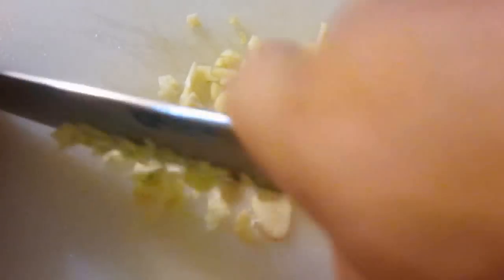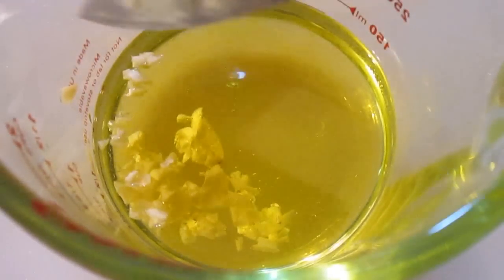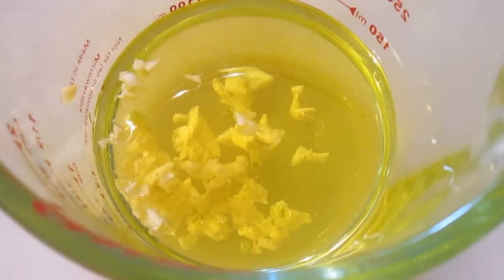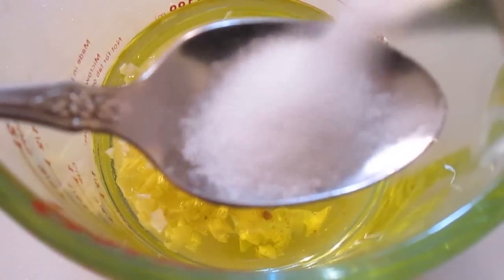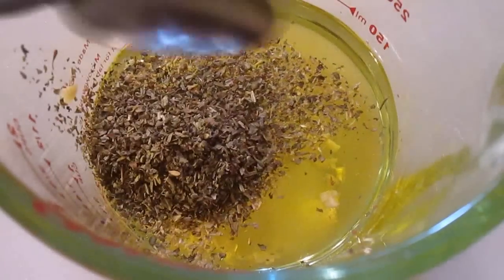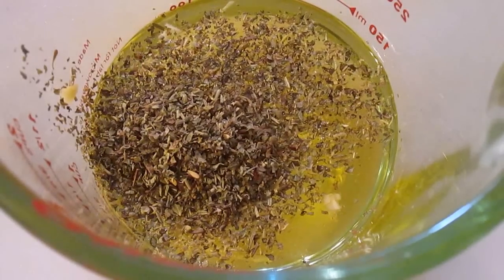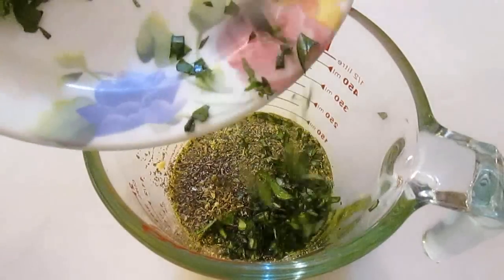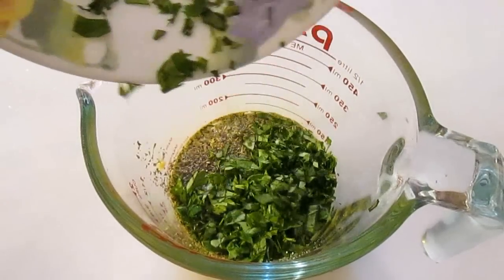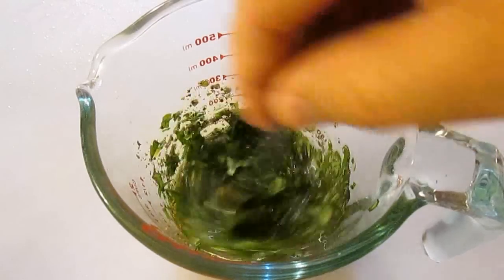We're starting with some nice fine chopped garlic, then we're going to use some olive oil and take the garlic right to it. Now we're going to add some salt, some Italian seasoning — which is dried basil, marjoram, sage, rosemary, and thyme — but it doesn't have oregano, and it doesn't have the fresh herbs we've chopped up either, so we'll be adding those as well. Once you give it a nice good stir, it should look like this.